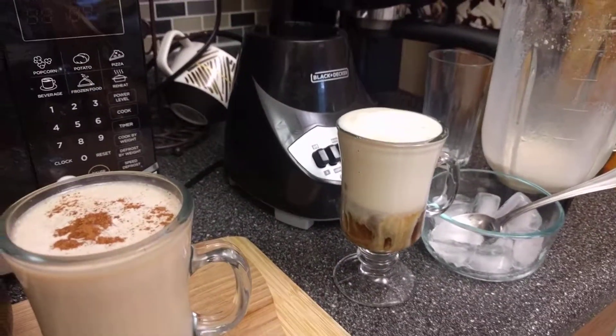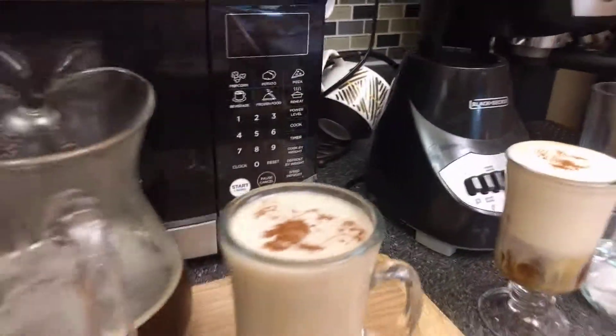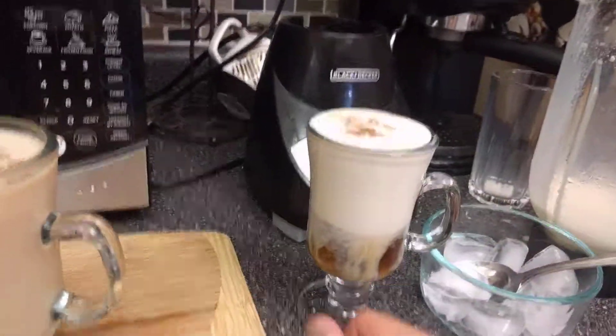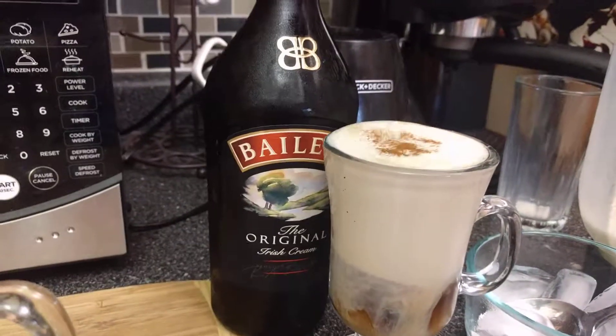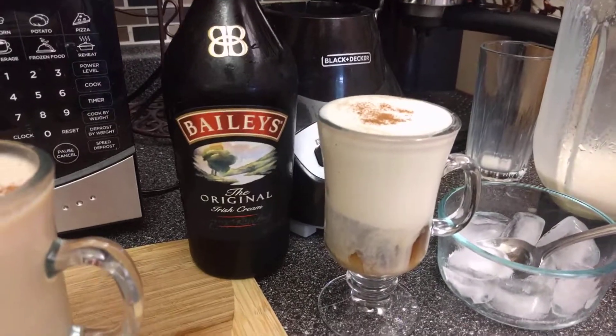For garnish, I like to use a little bit of cinnamon — there you go, one and two sprinkles. And there you go everybody! You just made a wonderful Baileys cold foam coffee latte — whatever you want to call it, you'll enjoy it!